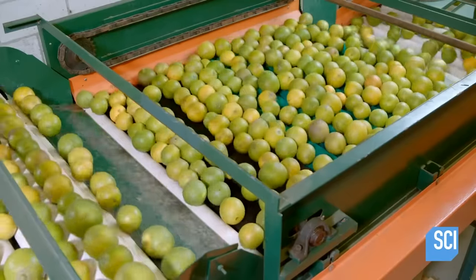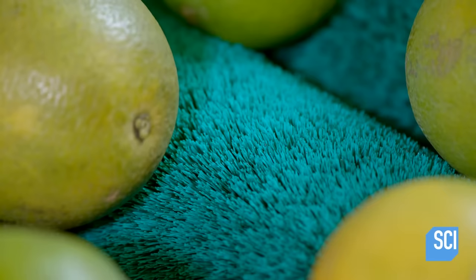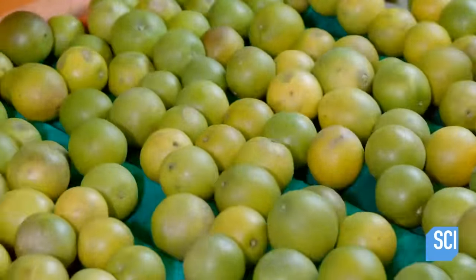The oranges travel along a series of revolving brushes, which continually spin to... Oh, did I say something wrong? They stop spinning. Oh, there they go. Thank God. The brushes buff the fruit skin and remove any residual dirt.